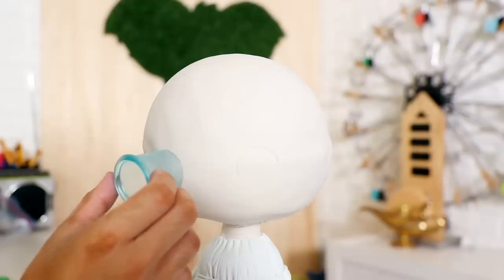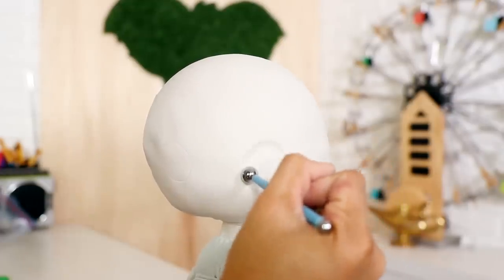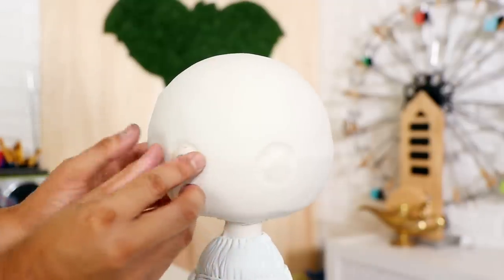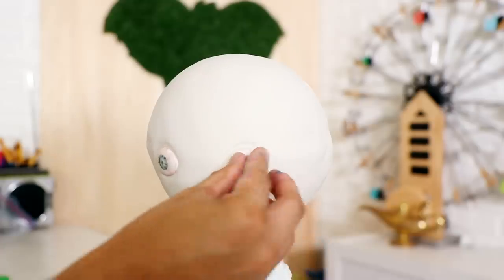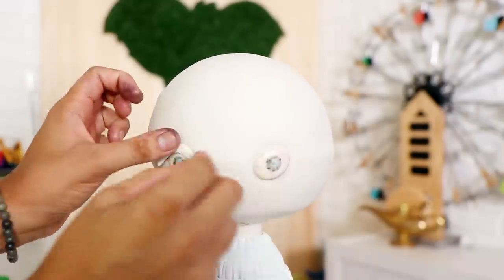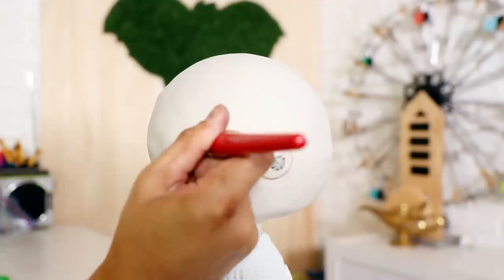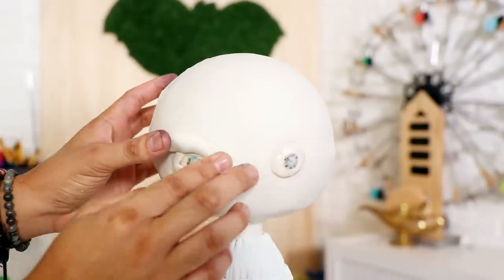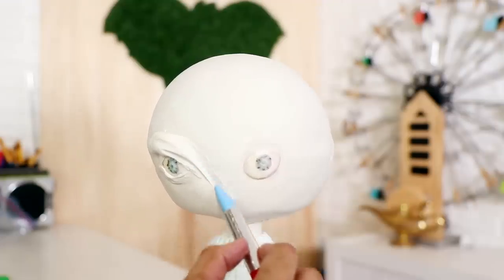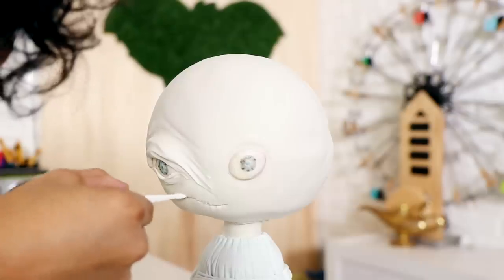Then I started doing all the work on the creepy side — this is my favorite. I decided to create her eyes first out of fondant because I knew I was going to have to give her eyelids. I worked all of the fondant for the eyelids into the rest of the cake, and I wanted her eyes to come out even more, so I gave her big eyelids. Look at that — disgusting! I like it.